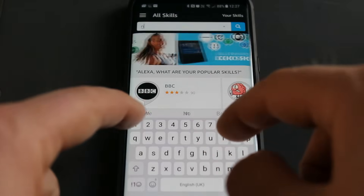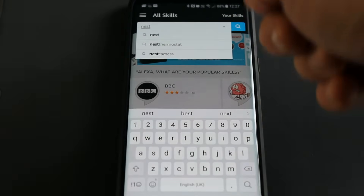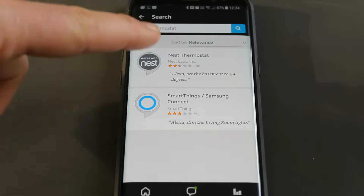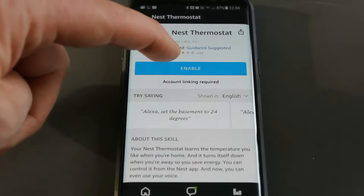We can search up here for Nest, and it gives you the options: Nest Camera, Nest Thermostat. The one we need is the top one, Nest Thermostat. You need to click Enable.